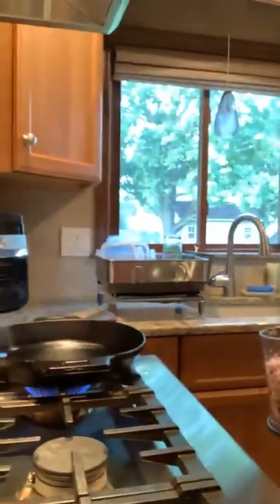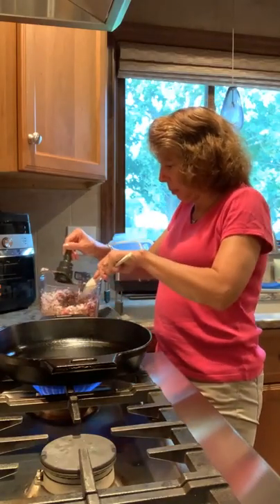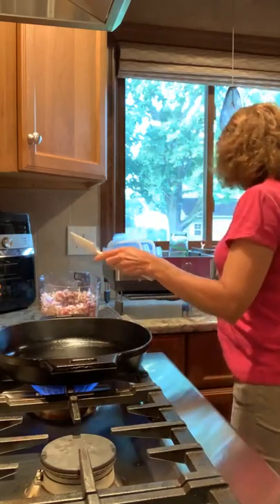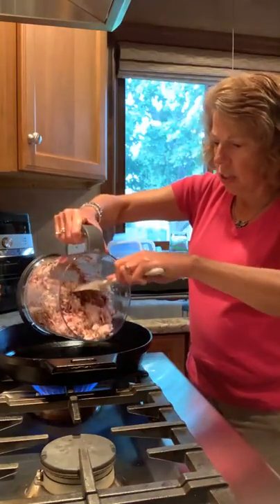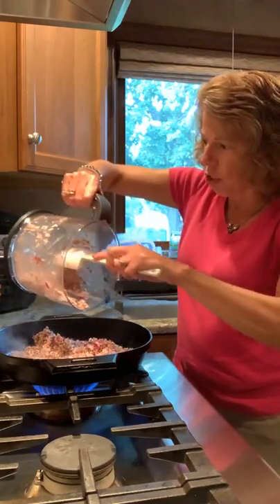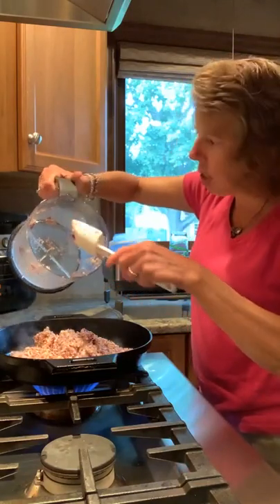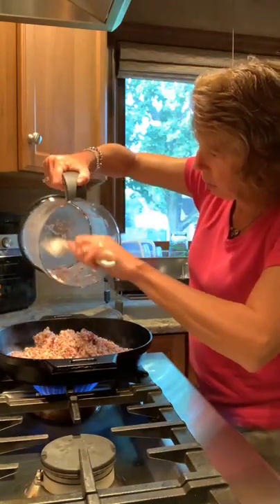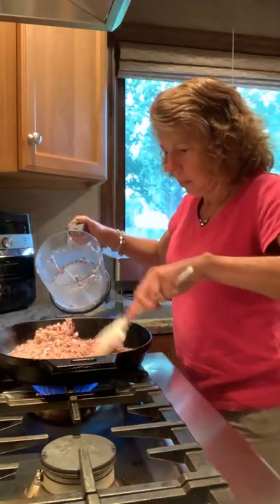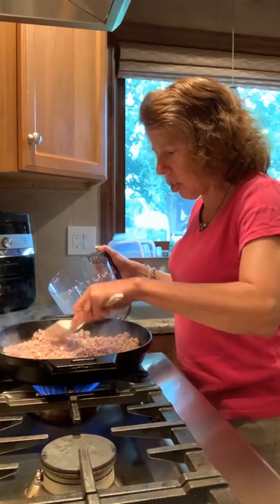My skillet is already preheated so I am going to add my vegetables to the skillet. Let's take the blade out. This should cook up really fast because the skillet is nice and hot. You can see how fine I've chopped everything. You want to chop up the vegetables really fine so they get nice and mixed in. This casserole is kind of like a soufflé when it's done.